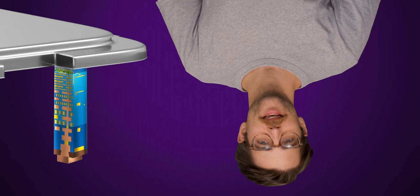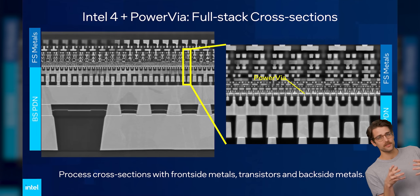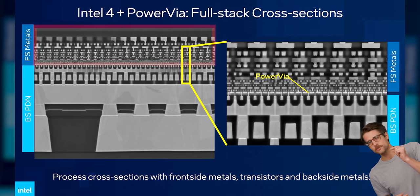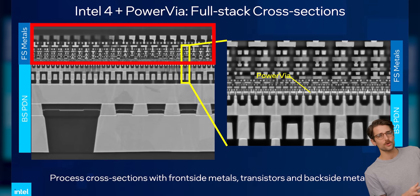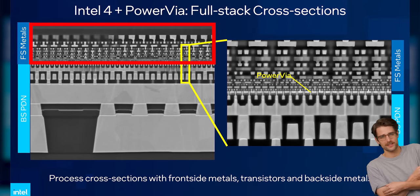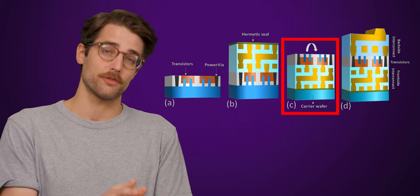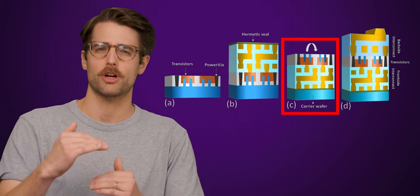It's all a little wacky — chip engineers like to have fun. With backside power delivery, although you do have a few signal wires still coming off the backside to allow the CPU to communicate with the rest of the system, the large majority of those signal wires are internal CPU transistor-to-transistor connections placed on the front side. Intel has to polish the wafer down very thin in order to expose power connections to build out backside power delivery, meaning a dummy carrier wafer is bonded to the front side to give the whole stack structural support.